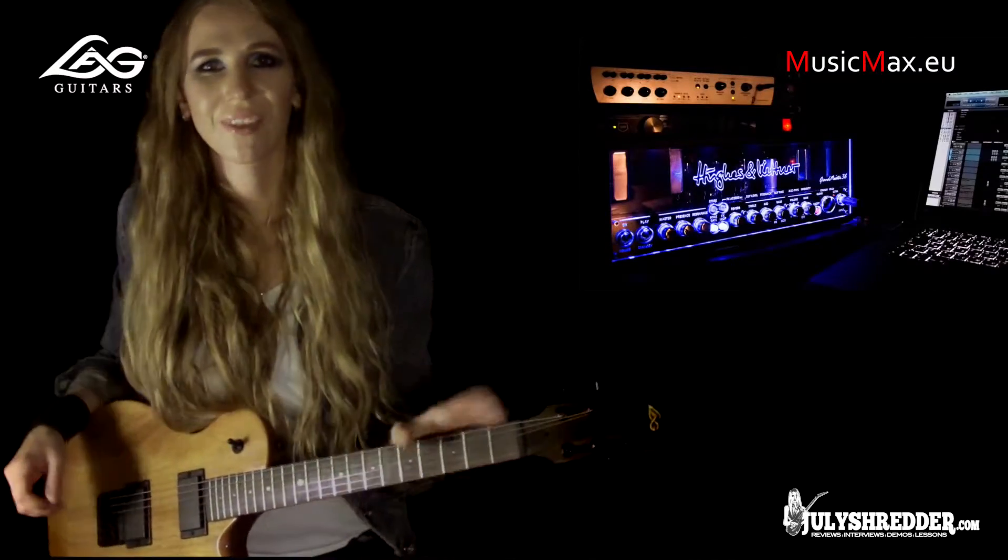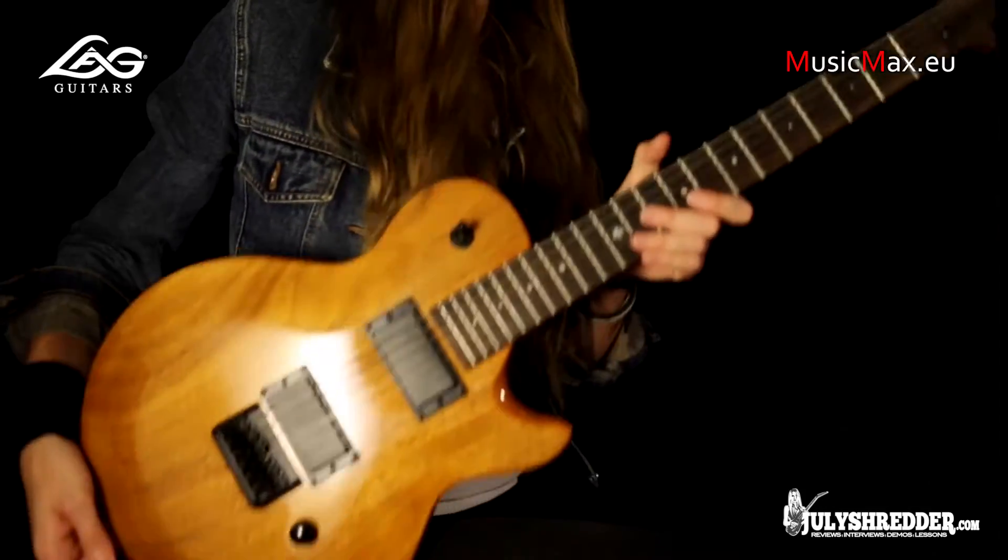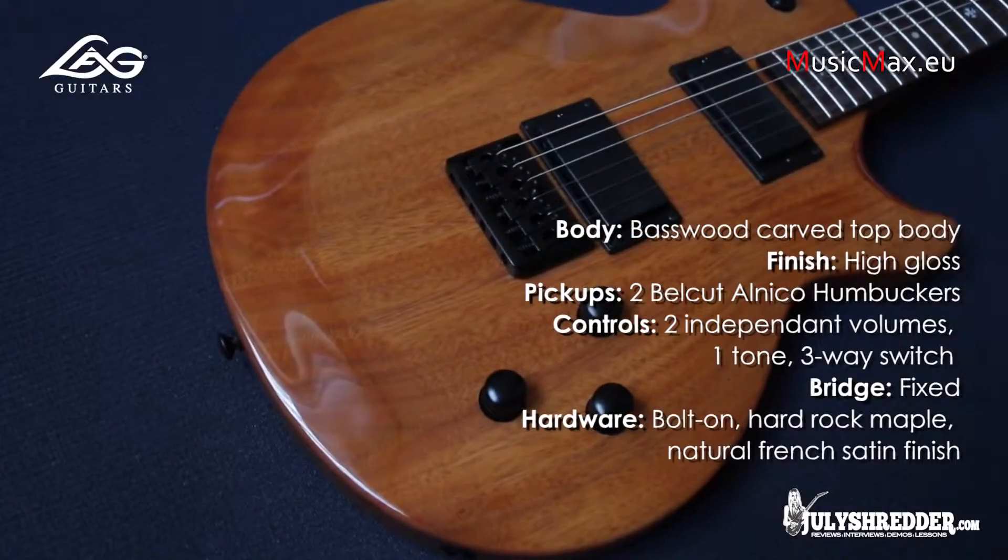Hi, I'm Julia Kosterova. Today I'm demoing the LAG Imperator 100 — that's a very nice instrument.